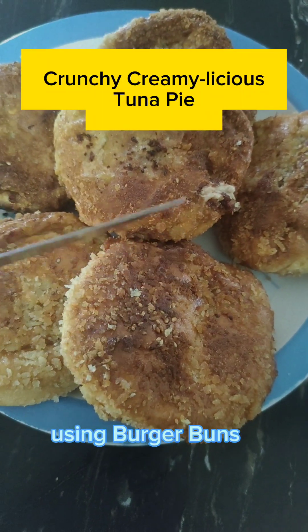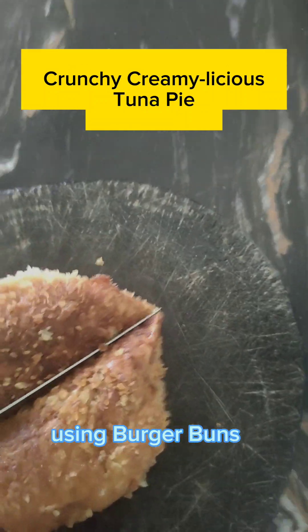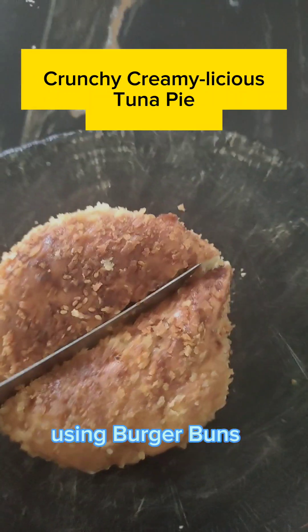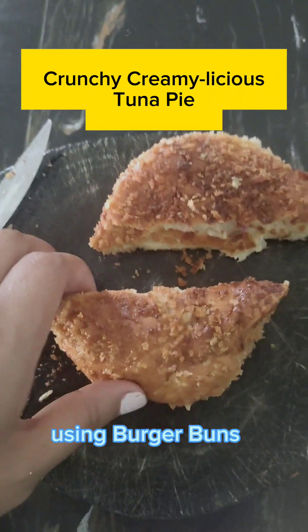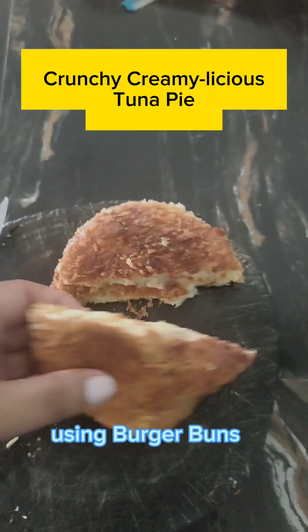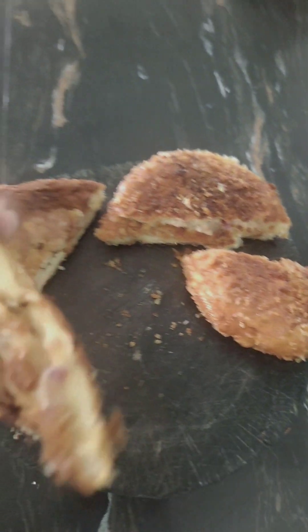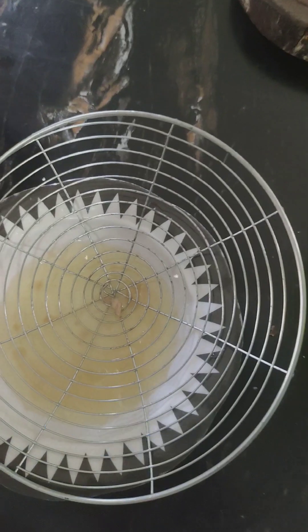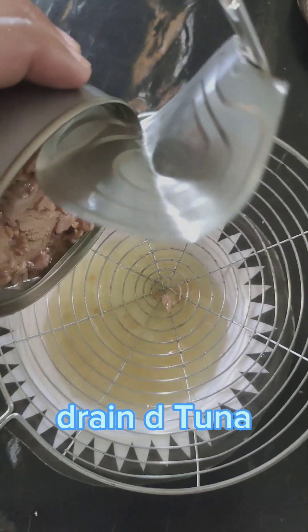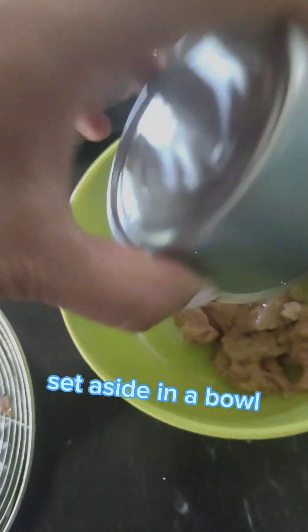Crunching Burger Buds Tuna Pie. Chop an onion, drain the tuna, and set aside in a bowl.